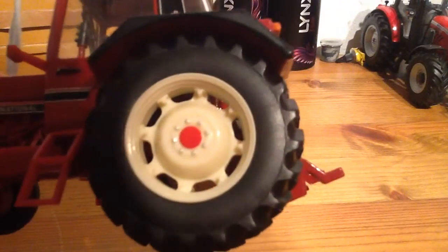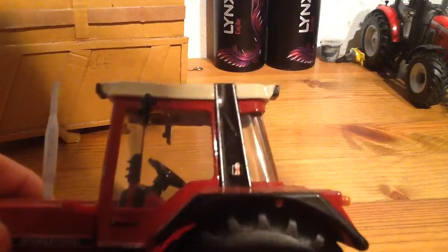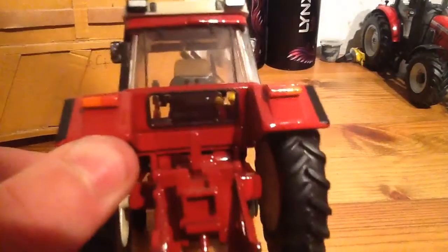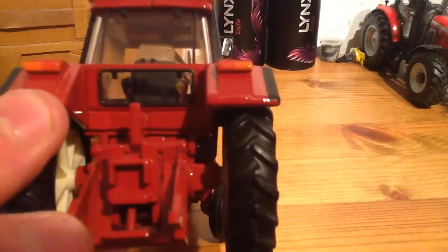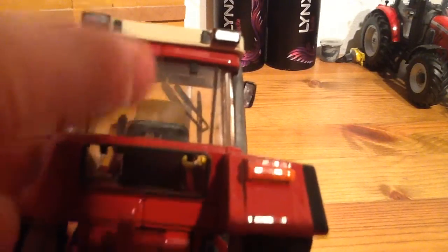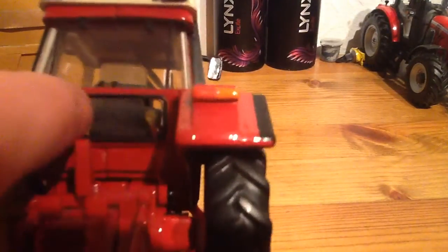Let's get a zoom in on that — looking really nice. It's got the International badge on the pillar here. And the back of the tractor — there's not really a lot of detail on the back. You've got the indicators, brake lights, hitch — standard Britons. Then you've got the window there, with a bit of detail trying to represent the hinges.